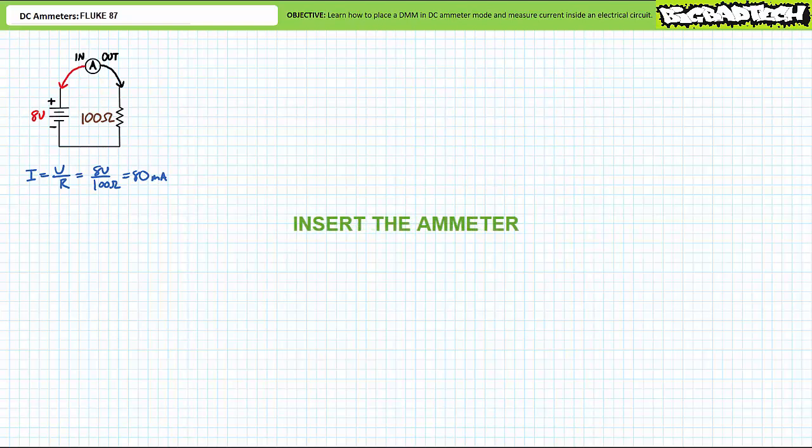An ammeter can then be inserted into this system such that conventional current leaves the positive terminal of the eight-volt source, enters the ammeter indoor, travels through the ammeter, leaves the ammeter outdoor, enters the resistor top terminal, travels through the resistor, leaves the resistor bottom terminal, and returns to the negative terminal of the eight-volt source. One and only one path for current exists such that the ammeter is part of the circuit and all conventional current will travel through it. When the source is turned back on, an ammeter configured in this fashion would read 80 milliamps.